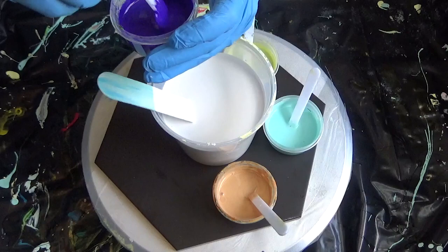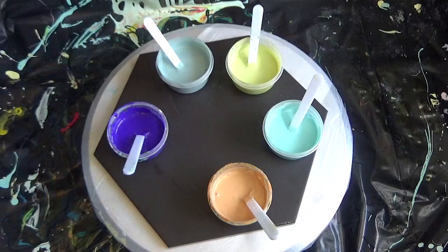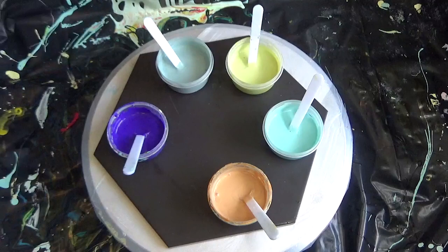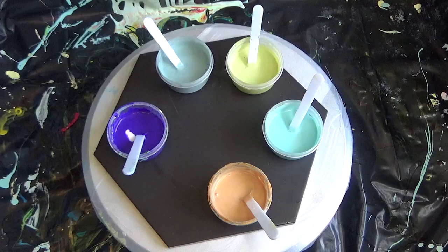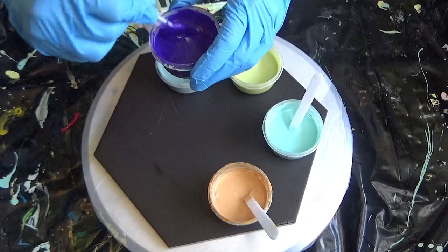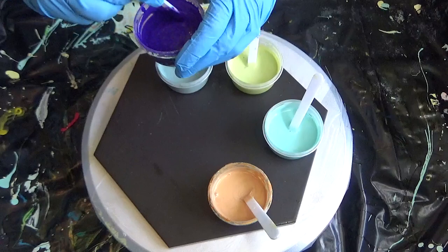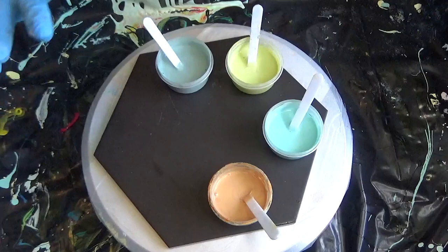I mixed these up last night and it feels really thick. Let me add a little bit more Floetrol to that. This is my white base paint - I'll put this to the side. You want to always check your consistencies right before you pour because it makes a big difference. I got a bigger Australian Floetrol this time - I got a liter because I've been out of it for at least two weeks. I did try the Minwax with American Floetrol but I still feel it's too thick.